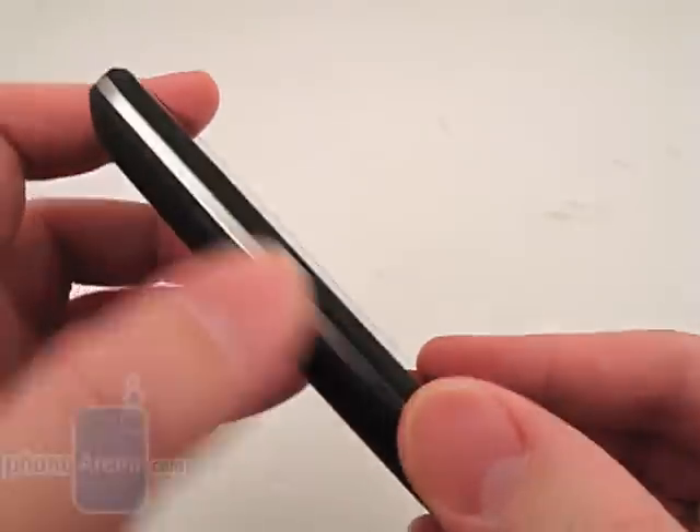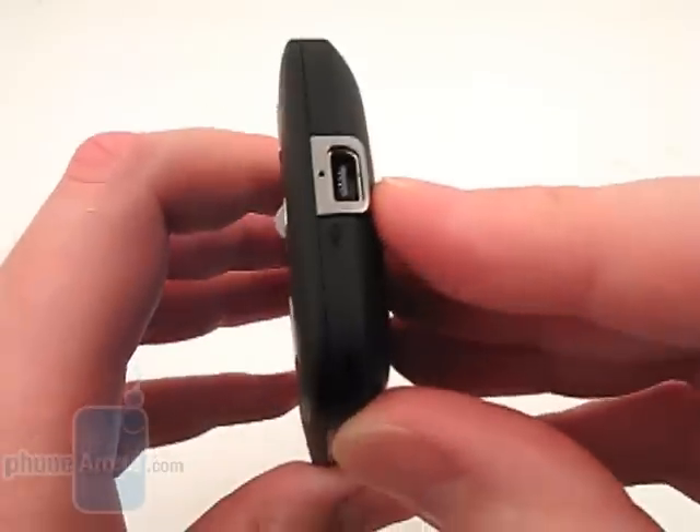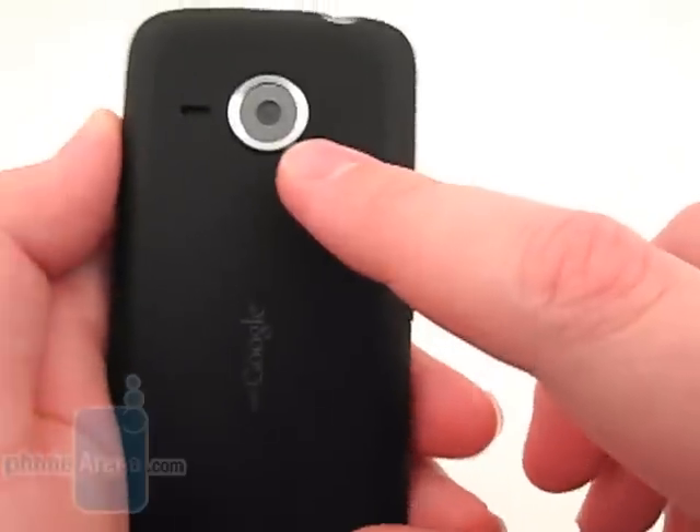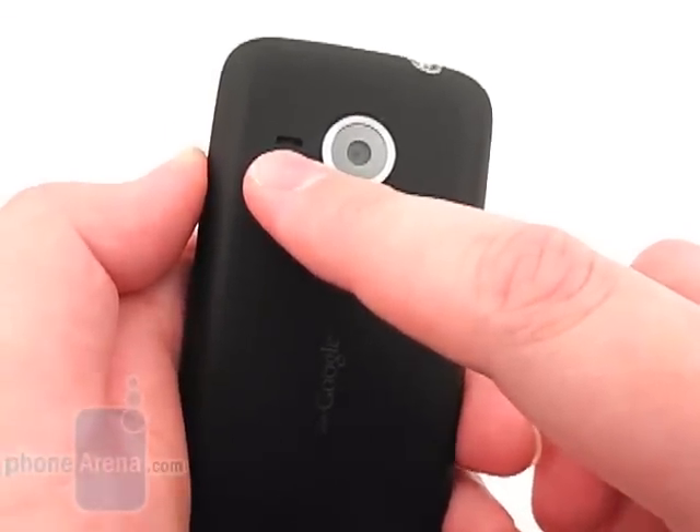Located on the left side is the volume rocker. On the top is the 3.5-millimeter headset jack, and on the bottom is the mini USB port. The 5-megapixel autofocus camera is on the back with a speakerphone next to it.